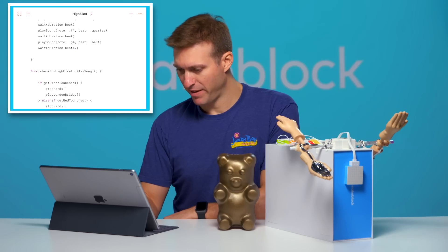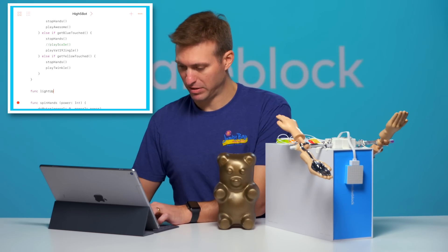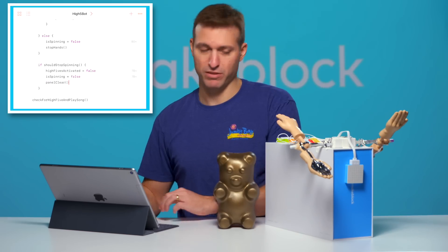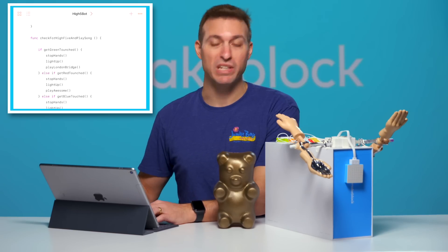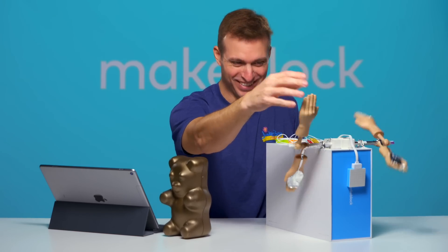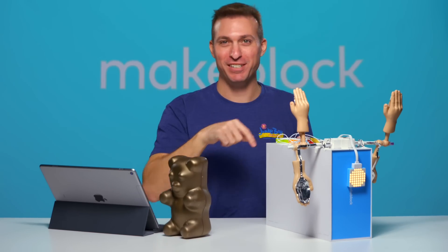Let's do a little hacking on this thing — add on an LED panel. If we get a high five, we could have it turn on. We have a function that checks for high fives and plays a song, so we need to make a new function called light up. I want to do an expression: when this lights up, we're going to show the sun. We'll clear the panel when we should stop spinning. And then for each one of these, we'll just call light up — no matter which one we hit, we'll light up. I love this thing. I had a ton of fun with it.